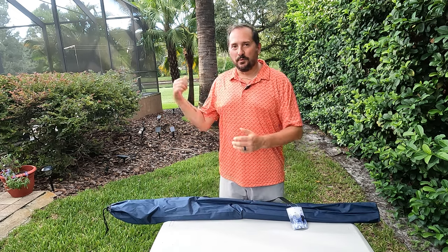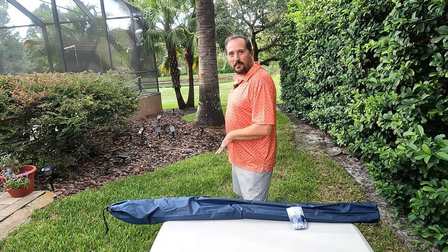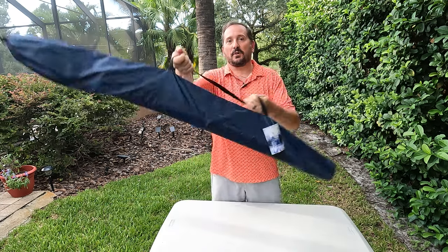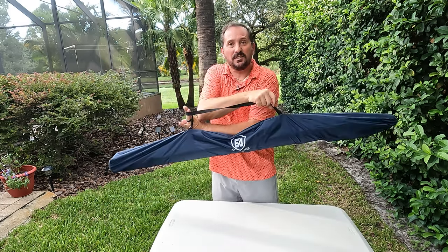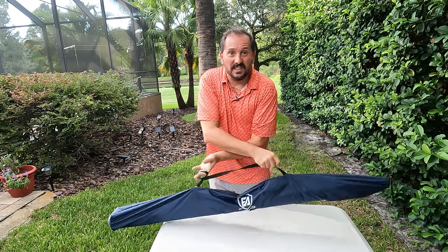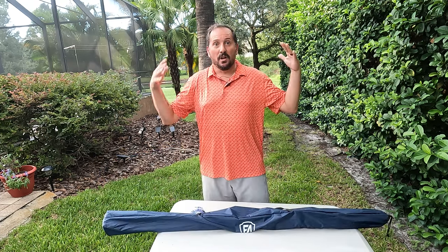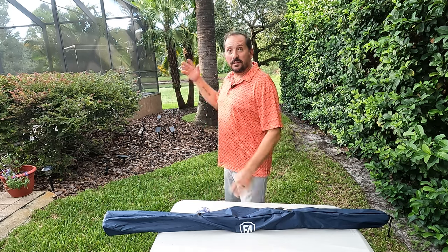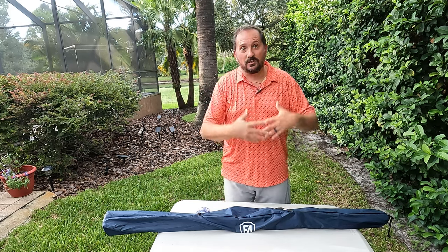Hey, this is Doug from Doug and Nicky, and I'm here in our beautiful side yard with the pond behind me where I thought it would be great to demonstrate this product for you. This is from EverAdvanced. This is only 7 pounds and this is an 80-inch portable screen for you to project your videos on. So I'm going to set it up here, show you what it looks like, show you what the process is to set it up.